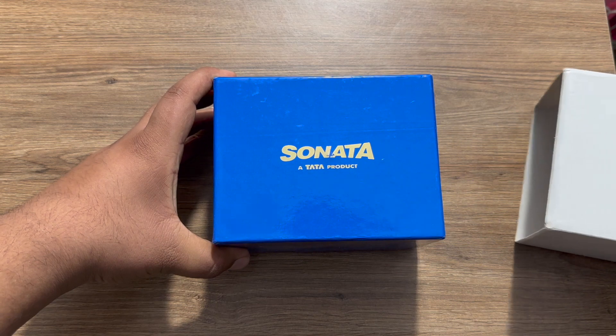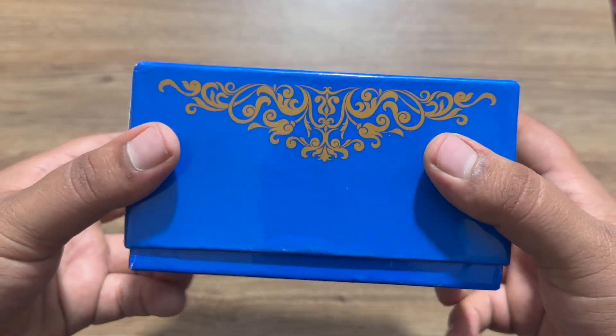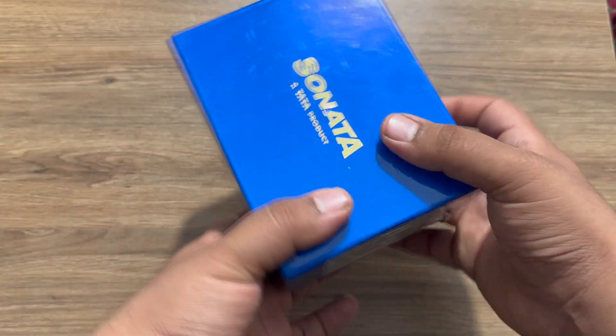Now let's open the actual box and see how it looks. On top you get the branding — Sonata, a Tata product. The box is pretty blue and basic with some floral type designs on all sides, and the bottom is empty.